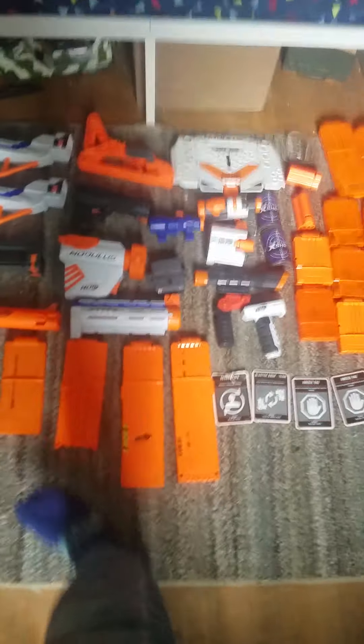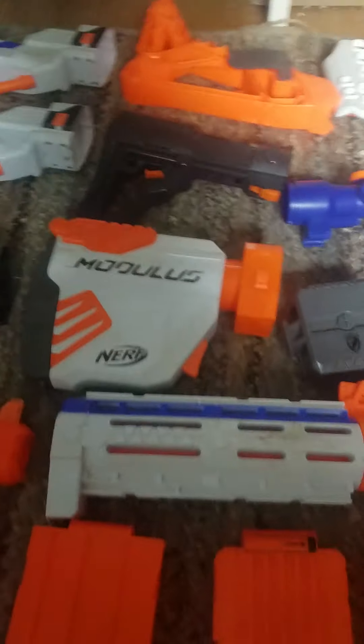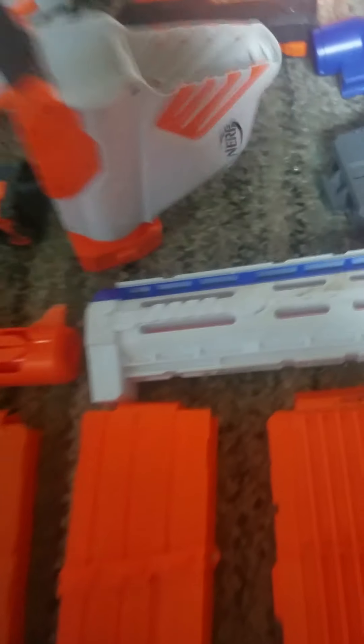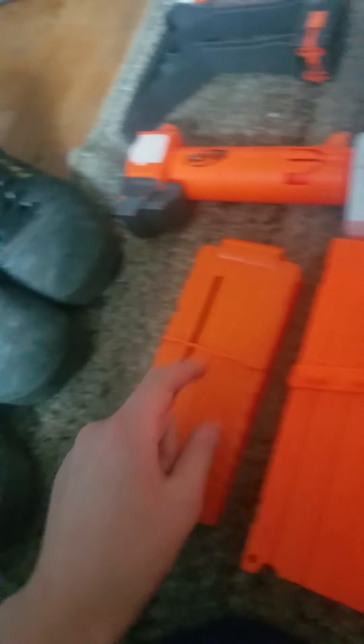Now to the attachments. Two Retaliator stocks, a Recon Mark 2 stock, a Sharpfire stock, a Spectrum stock, a Modulus extendable stock — you press the trigger here and it extends however long you want. Some dart holders, a long range barrel, a Retaliator barrel, and a Spectrum 10-dart magazine — you can actually fit 12 in there.